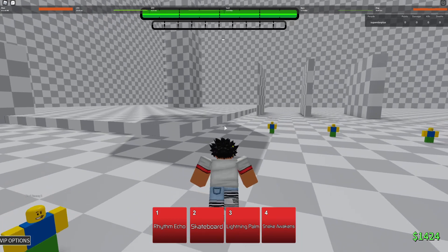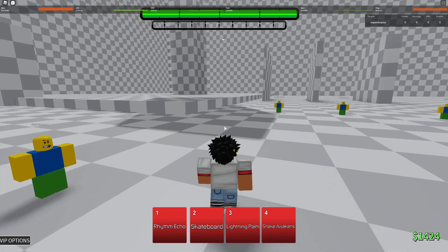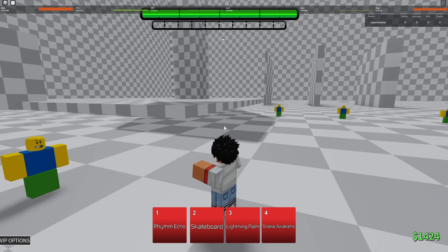As soon as you see it happen, you can then pull off the one-shot combo, which I will show you in the next clips. While you're watching them, please look at when I am pressing Rhythm Echoes and my animation.